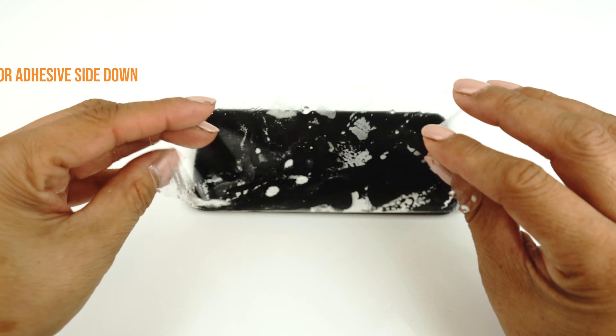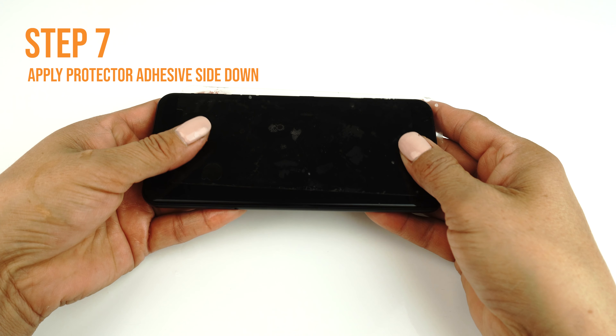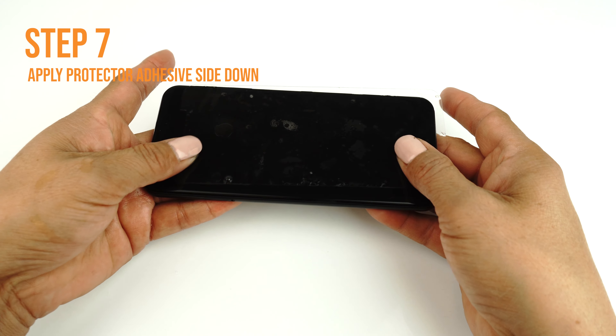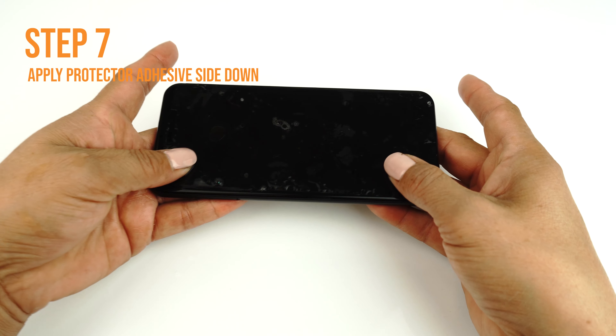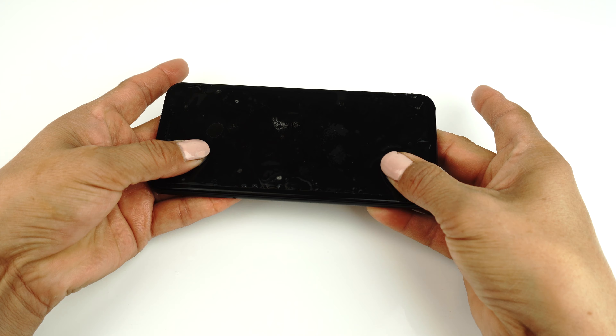Carefully lay down your TechSkin on your device. If done correctly, your TechSkin should move freely and slide around on the surface, which should make the alignment easy to apply. If you are unable to easily move your screen around, you may need to apply an additional coat of installation solution.